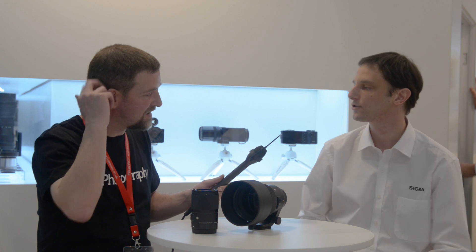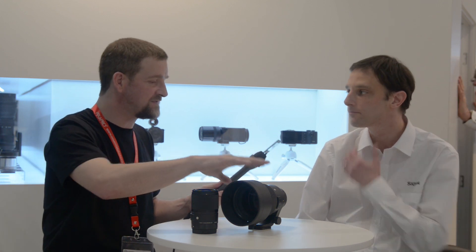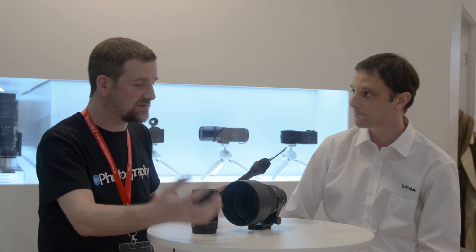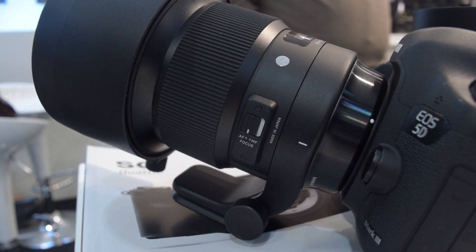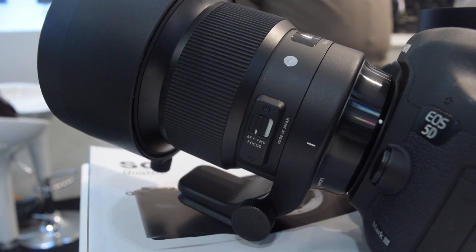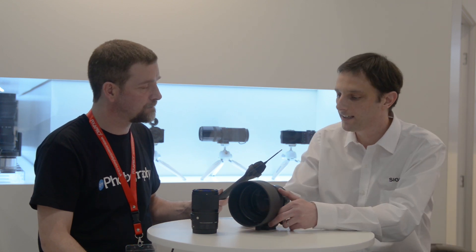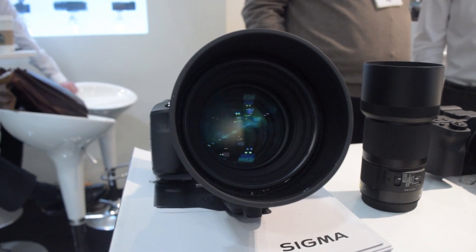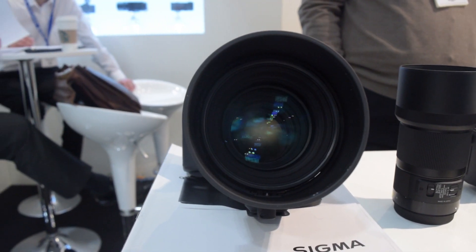One other thing — nobody likes to talk about weight, but this is substantially larger than the Nikon 105. Is there a reason for that, or is there something in there that wouldn't fit in a smaller space? No, it's actually harder to design it larger. The Art series is about image quality and no compromise — it's just about image quality. Peripheral brightness is an important factor, and you get better peripheral brightness — so larger illumination around the edges — just by having a bigger front element. It's the only way around it, and that also helps the smoothness of the bokeh.